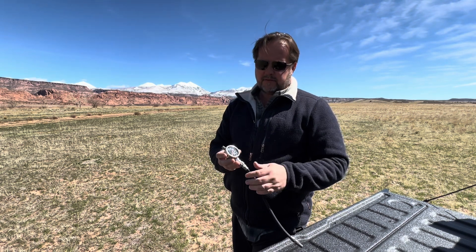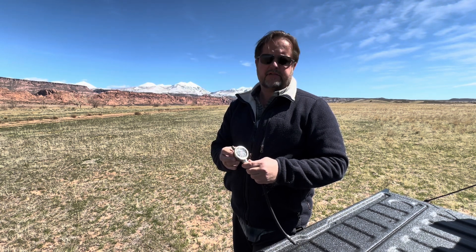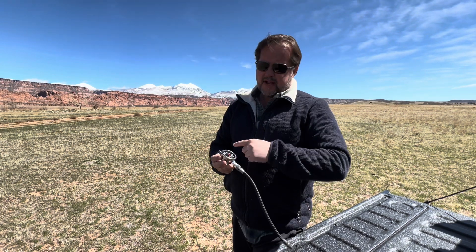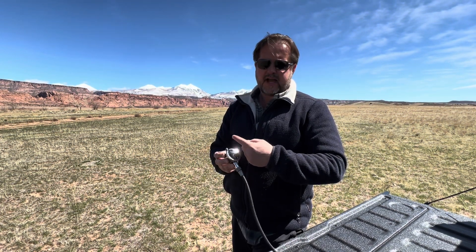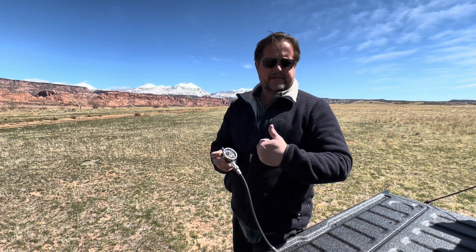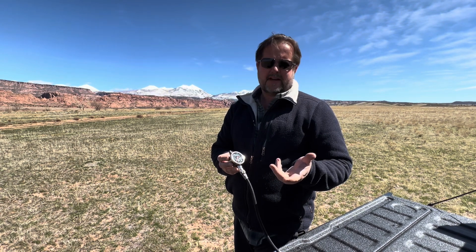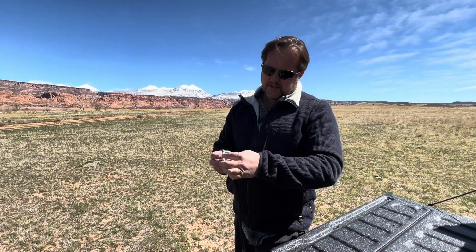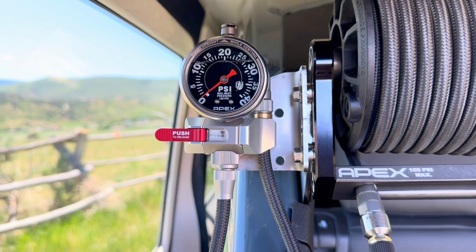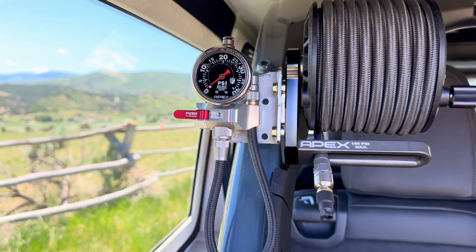So instead of going to a typical tire gauge manufacturer we went with a company that produces industrial equipment, where the concept of accuracy is first and foremost. We actually have it adjusted and most accurate at the range that's most important — around 10 to 15 psi versus 30. If you're off a couple psi at 30, no big deal. You're off a couple psi at 10, bigger deal. And the range only goes to 40, which allows for more accuracy — the needle doesn't cover up 3 psi on the scale.